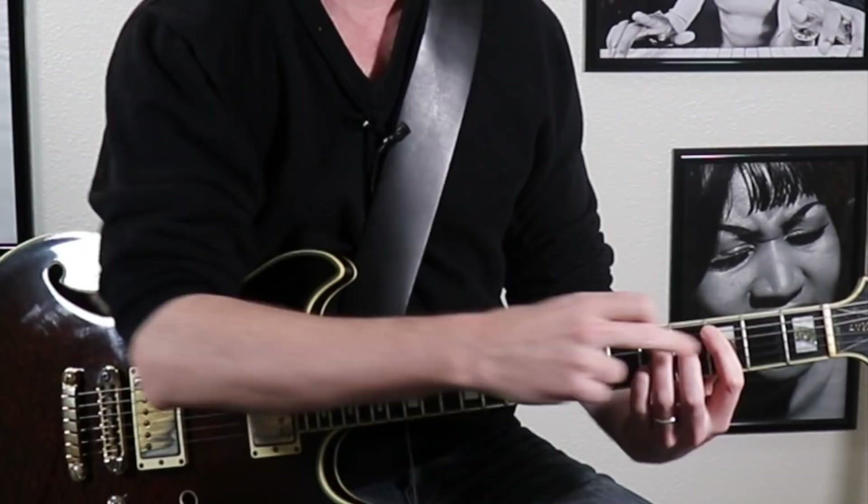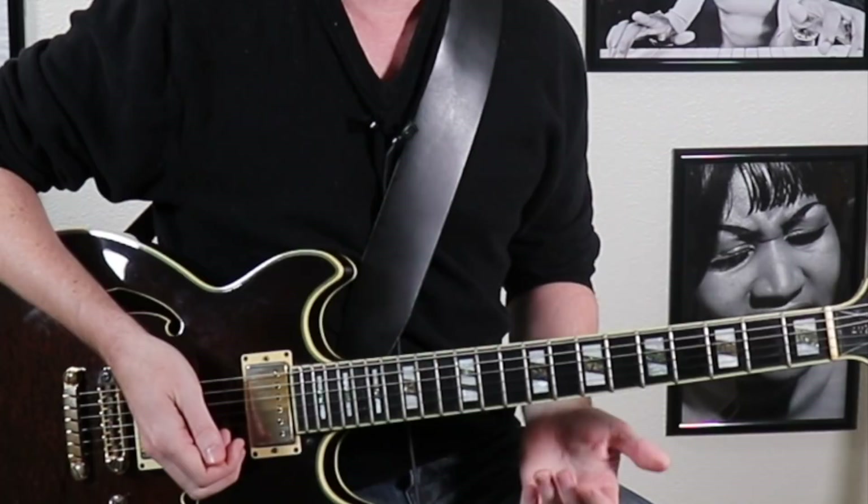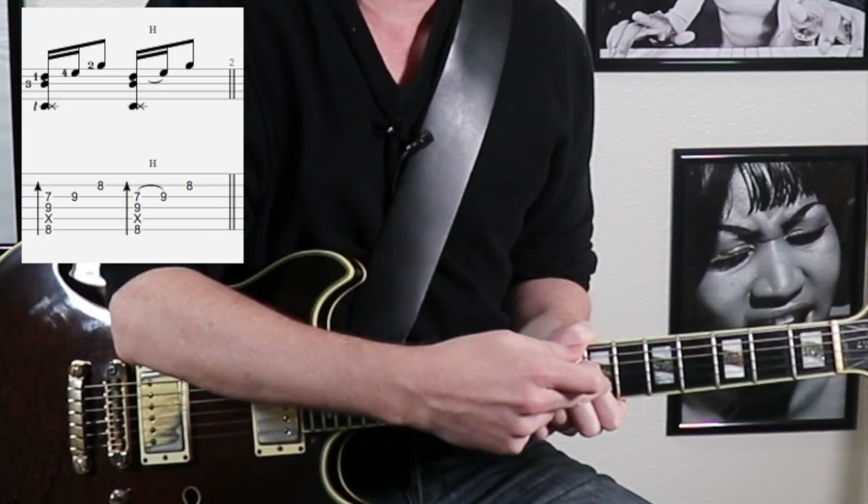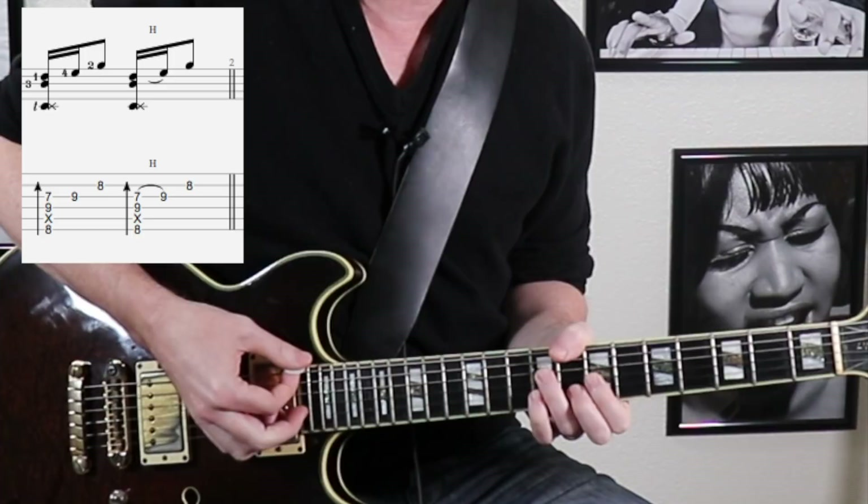So that first example was with a root 5 major 7 chord — that is a major 7 chord with the root on the 5th string. We can do the same thing with the root on the 6th string by starting in this shape, which is also a C major 9. We are going to drag across the strings, have this 9 note down here — the D note — and then resolve to the E note, the major 3rd, by placing it down there.